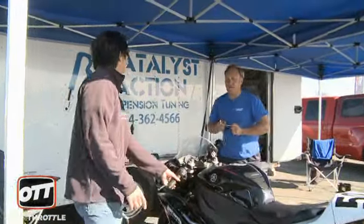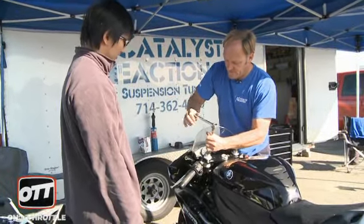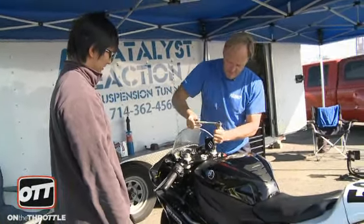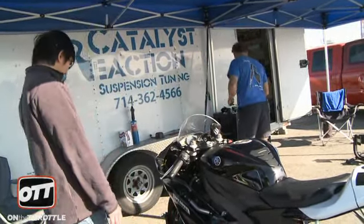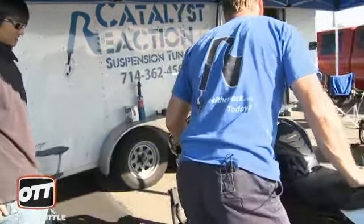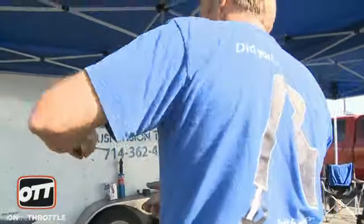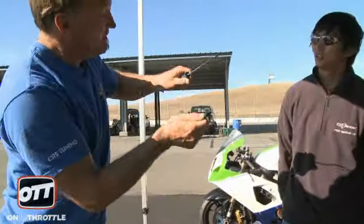The front end's far too stiff for you as well. I'm going to soften up the bike a bit so it absorbs bumps, so you don't have to hold on to it. See how the front end bounces? Another part of the reason why you went down in turn 14 is the front end won't be calm and still — it's always doing this.